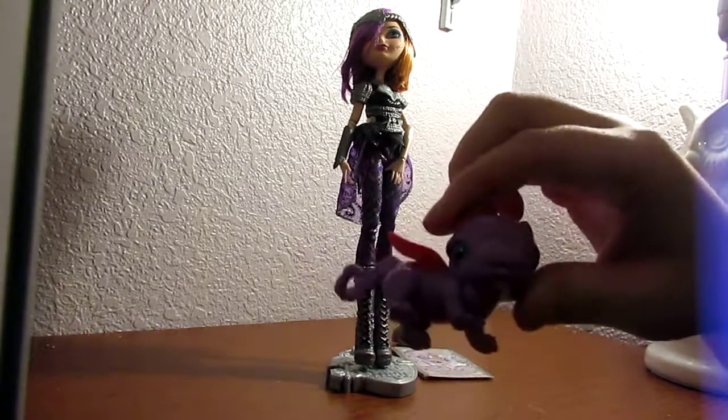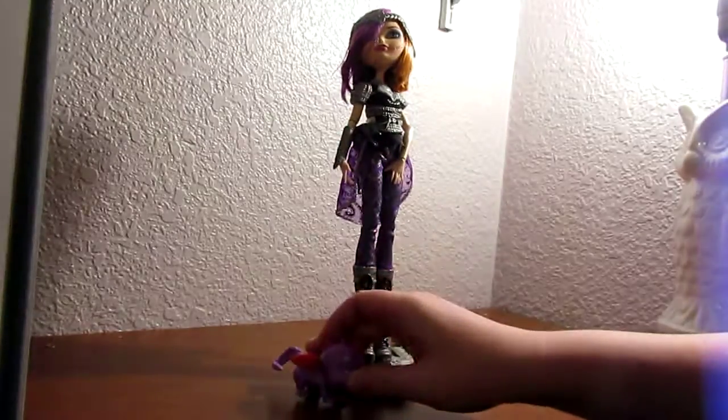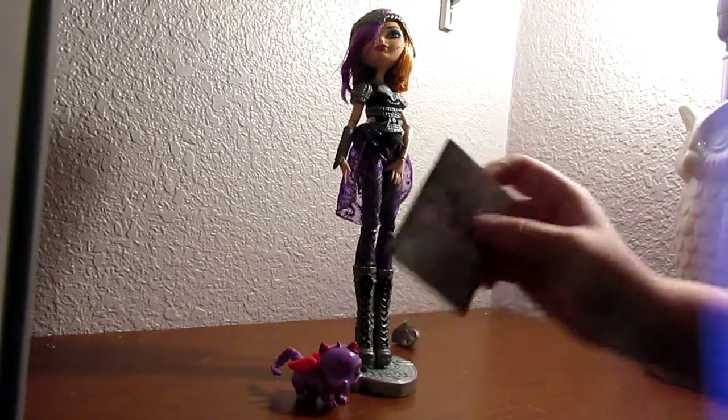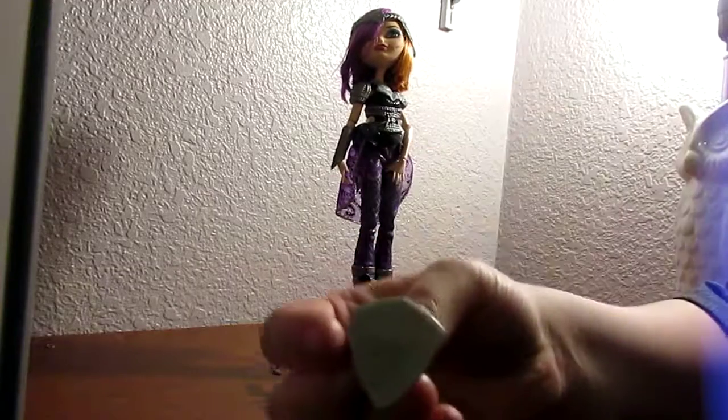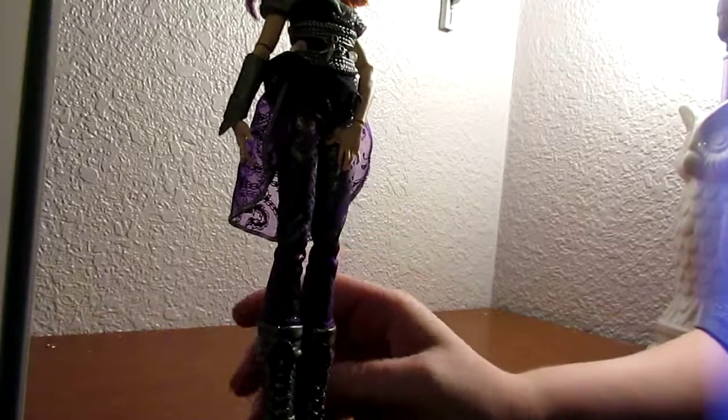This is the cute little dragon she came with — I love this dragon, it's absolutely adorable. She has a bookmark, which means I can now finish her bed. She comes with a cute ring and she has the doll stand as well, but no brush. I don't use them anyways. I've saved some of the Ever After High brushes, but I don't save all of them anymore because that's just way too many.